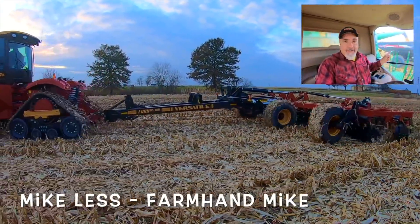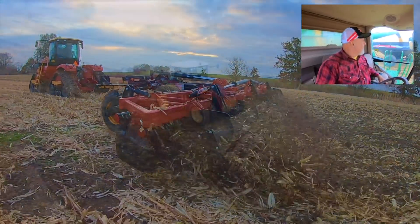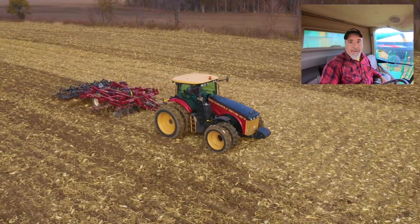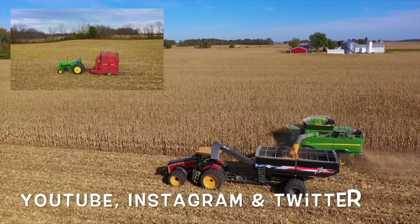When you're running a combine and have that view over there, that's just pretty awesome. That's almost as awesome as watching that Mike Les guy on YouTube. That is one good-looking tractor and grain cart.